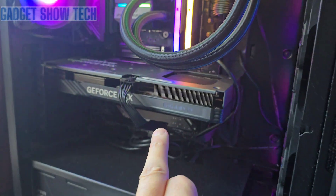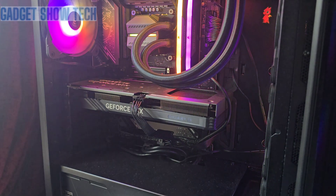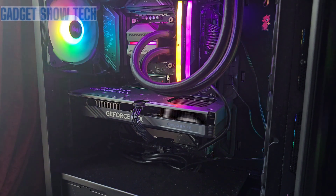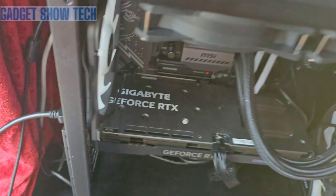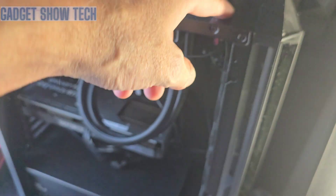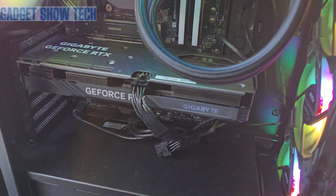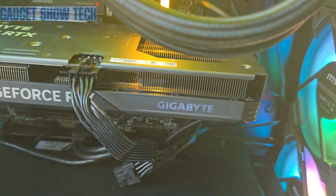The Gigabyte light here used to slowly change color, and then about three months later it stopped. I power that on, power on the PC — nothing.